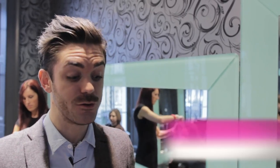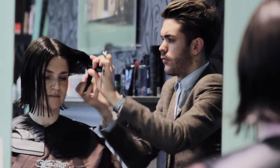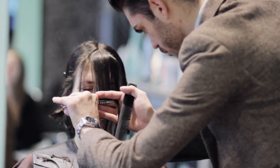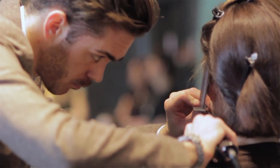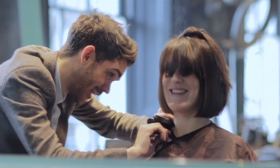Today on Georgie we're going to do a real nice box bob. It's going to be really easy to manage, it's going to be one length, we're going to put a nice heavy fringe in but we're also going to create texture on the fringe. Once I've cut the hair I'm going to do a really nice strong glow dry, a really nice smooth finish with a little bit of volume, and just create that oval nice shape and a nice striking fringe to show off those cheekbones.